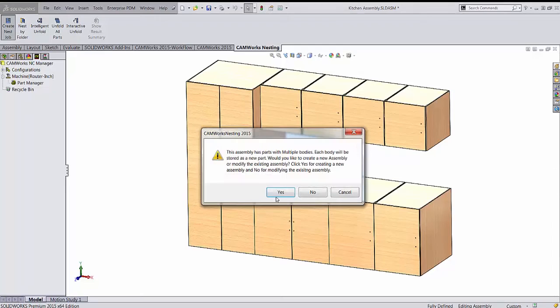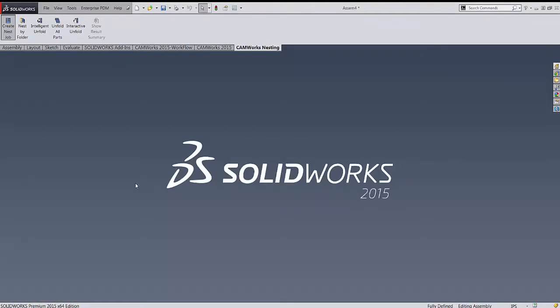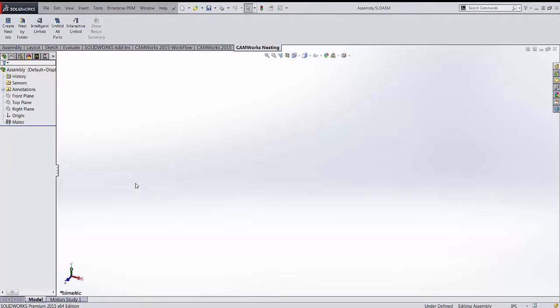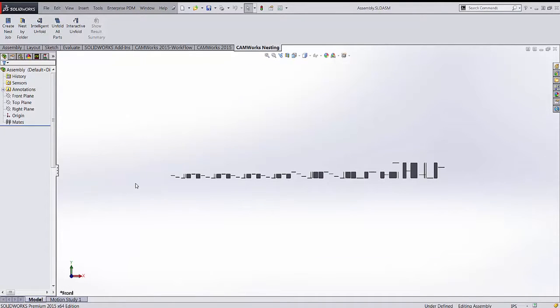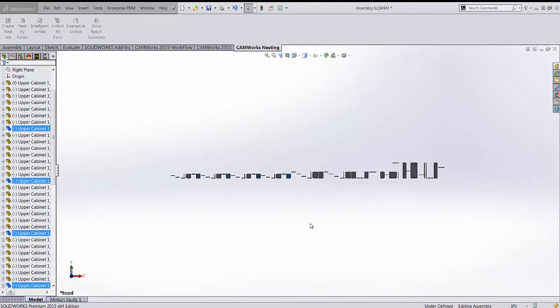Right now we're going to use Create Nest Job. It's going to go through the whole assembly file and bring it into another assembly where everything is flattened out. This is especially useful for sheet metal parts that need to be unfolded — it would unfold them for you. Everything here is already flat, so we'll just press cancel on the unfold step.